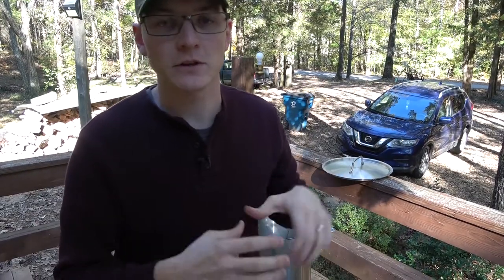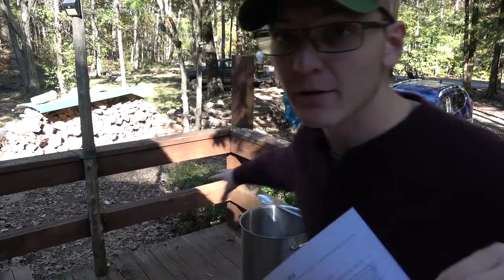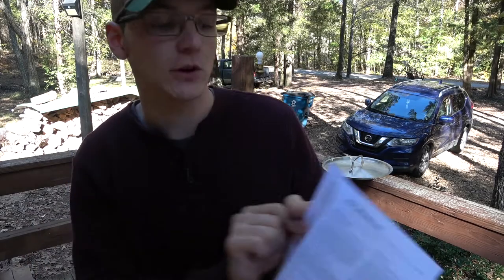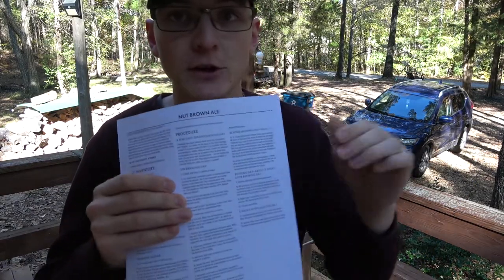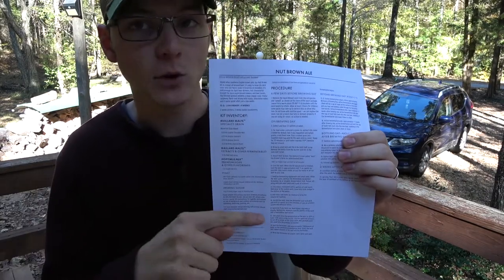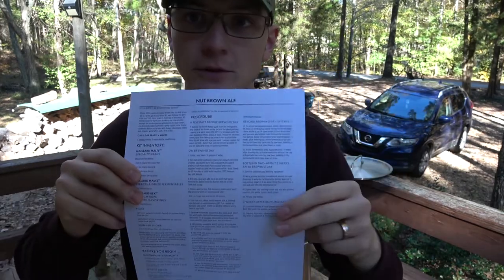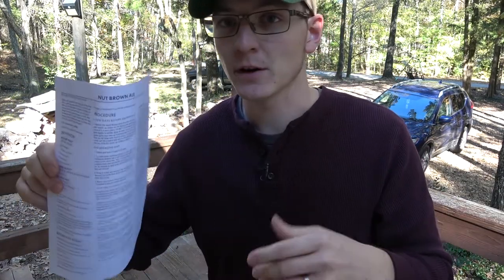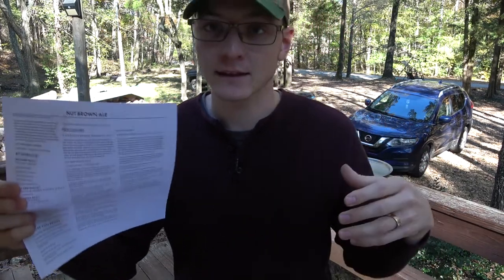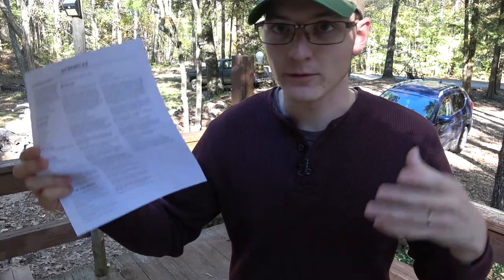While we're waiting to pull that grain bag out while it finishes steeping, I'm going to talk about a few things. This recipe is written and designed for people that don't have the 10-gallon kettle setup — you can do this with a three-gallon pot on the stove. The instructions start out to collect and heat two and a half gallons of water, then at the end you add two gallons of cold water to the carboy and top off after you dump the stuff from your pot in. That makes it really nice for people who don't want to spend a lot of money on brewing equipment but would like to try their hand at brewing a batch of beer.